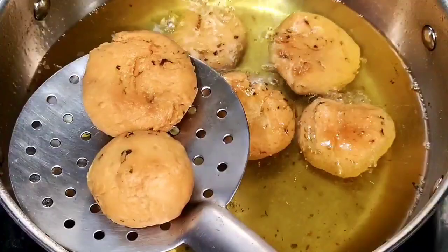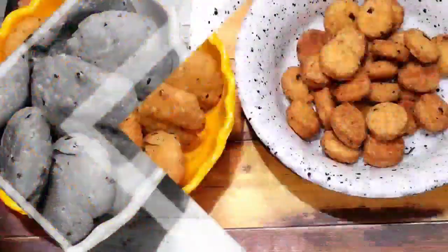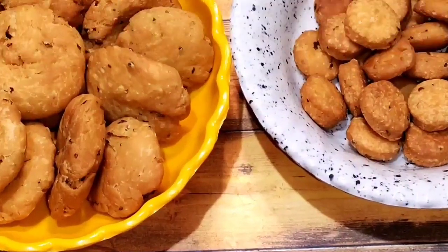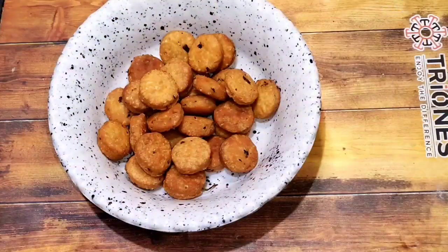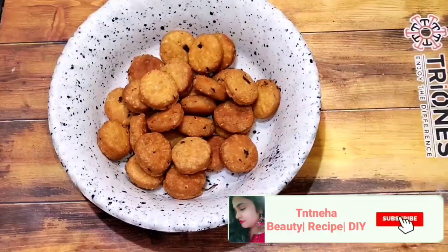I hope that this simple and easy recipe you will like to make. If you find it helpful, please like this video and share it with your friends and family. If you are not subscribed to the channel, please subscribe and press the bell icon.